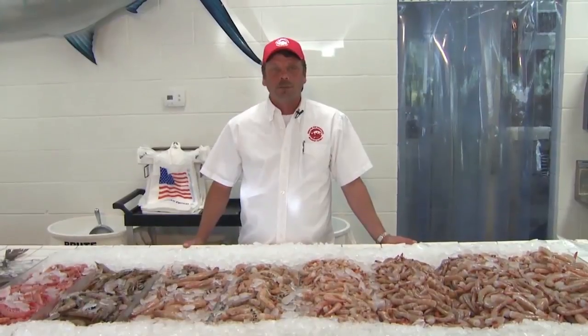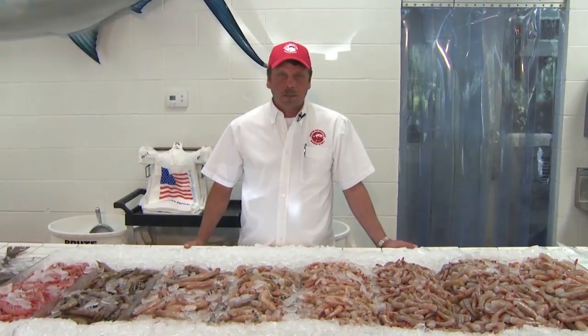Hi, I'm James Duff. Welcome to Destin Ice Seafood Market. I want to tell you a little bit about how to prepare shrimp, the sizes of shrimp we carry today, and a little bit more about shrimp.